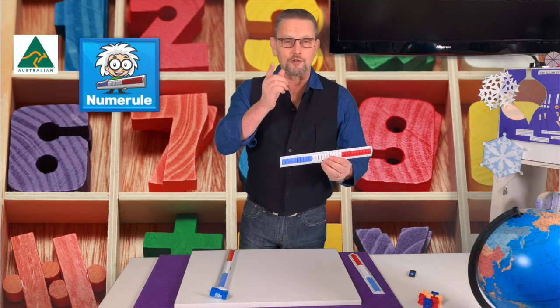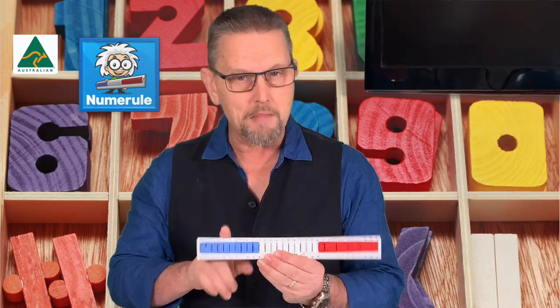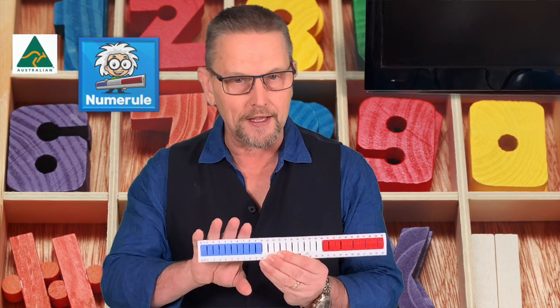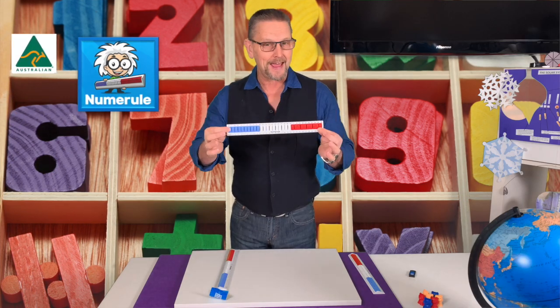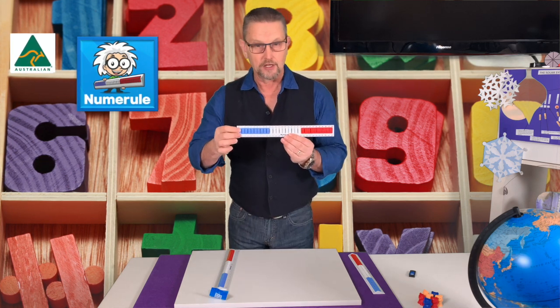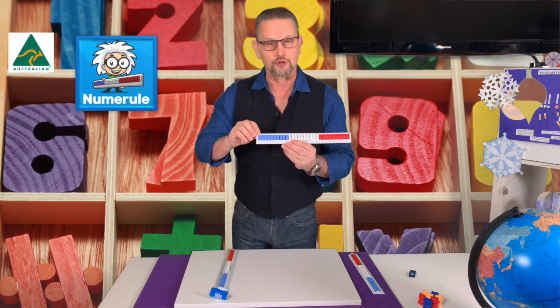Hi there everybody. Have you purchased a numeral for your child? This is a mathematical multi-sensory concrete learning aid that your children can manipulate so that they can add, subtract, multiply and divide simple numbers. You can also do many other things with it, but we'll just go through one or two right now.